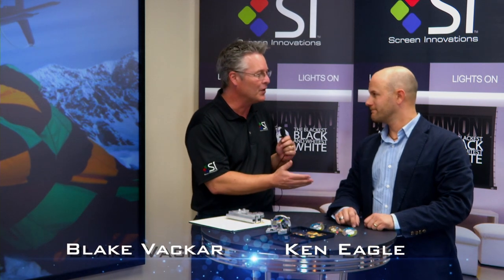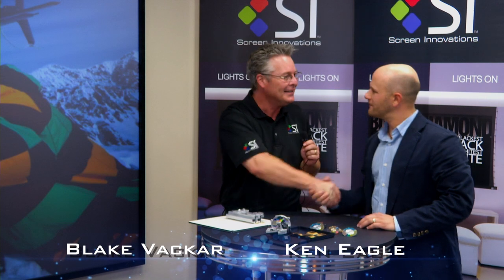Hi, Blake Vacker here with Screen Innovations, here at our world headquarters with my good friend Ken Eagle from Digital Projections. Thanks for coming down, Ken. Thanks for having me, Blake.